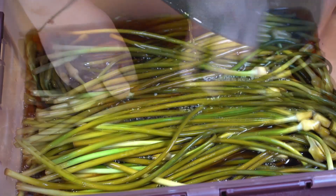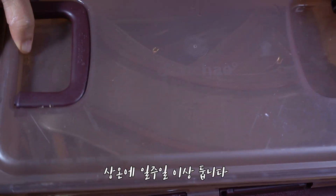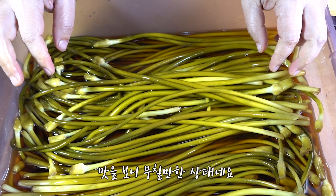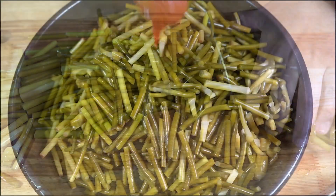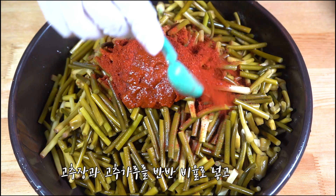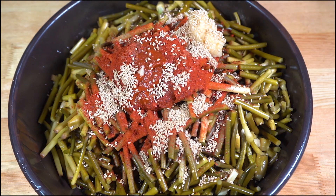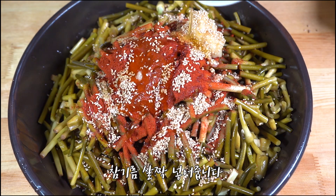I'm going to cook it. Let's get started. Then add the nectar and the seed. Pour the nectar from the bottom. I'm going to put it in a little bit. The meat is too much.